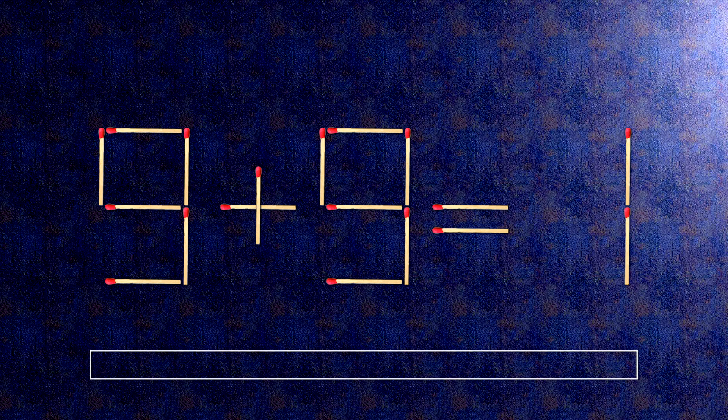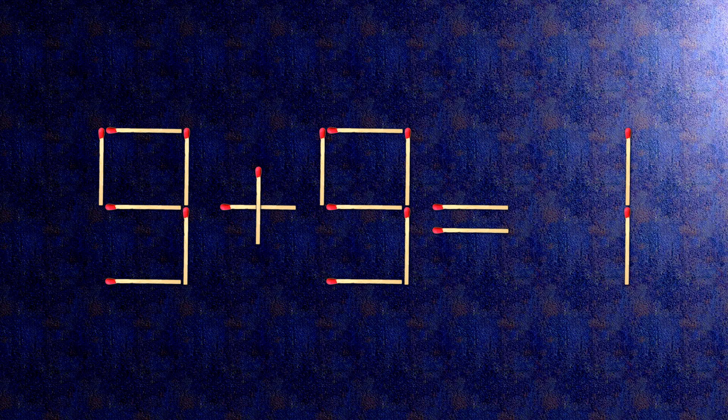Here is how this puzzle is solved. All we need to do is move this match right here, and this match right here. Now when we check the condition: 9 minus 5 equals 4. The task is done and the puzzle is solved.